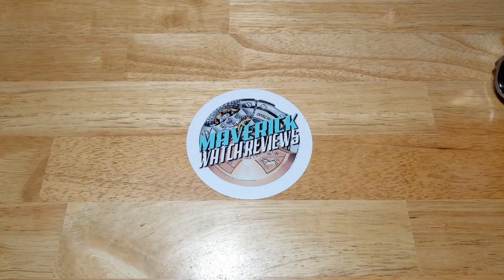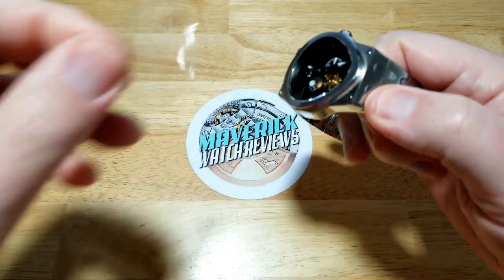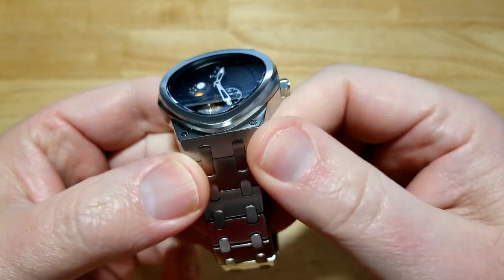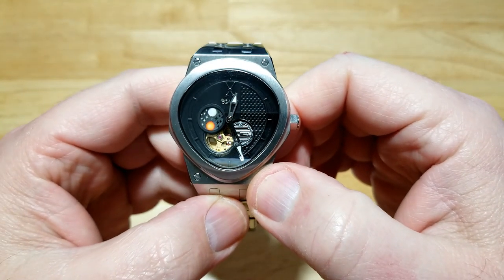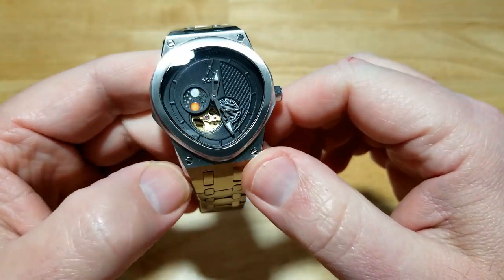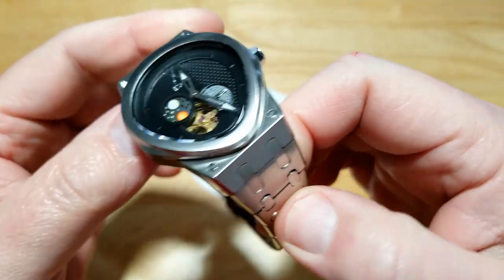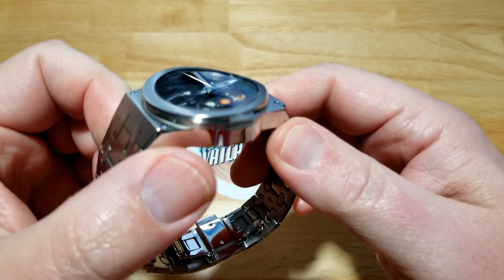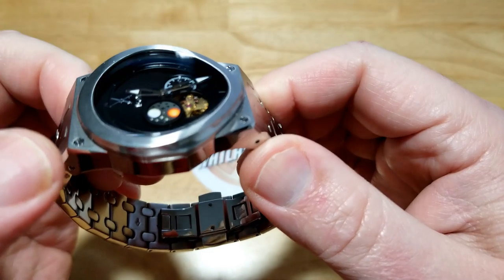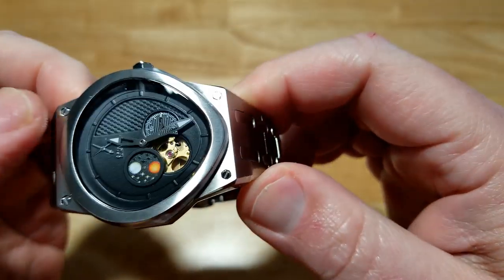I don't normally review dress watches because they don't really do much for me, but this one is so unique and different — especially with that curved sapphire crystal. That couldn't have been easy to engineer and fit into the case perfectly. It is a little bit heavy, so if you want to get rid of some of that weight, slap it on the rubber strap. It's very AP-inspired, especially the bracelet — highly polished on the sides with a semi-polished bezel. It looks like a two-piece case with actual screws on top.